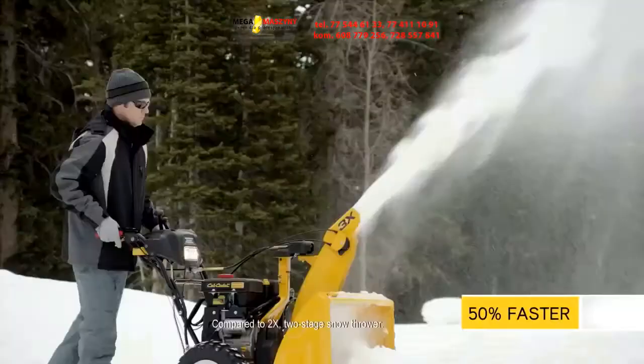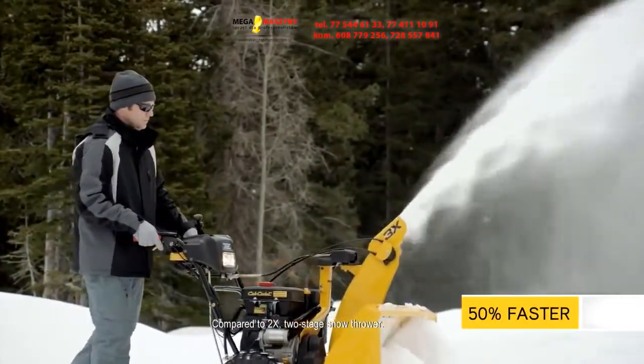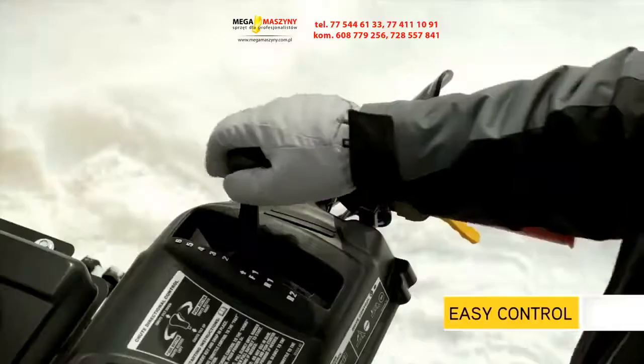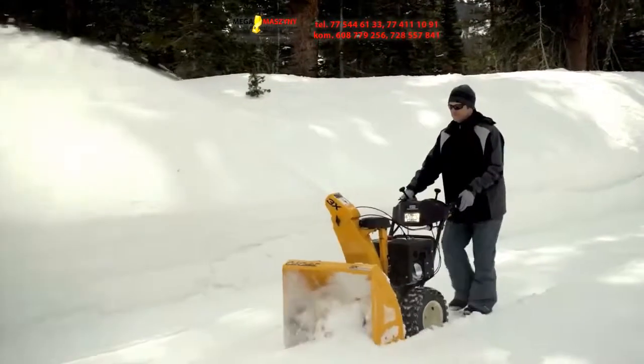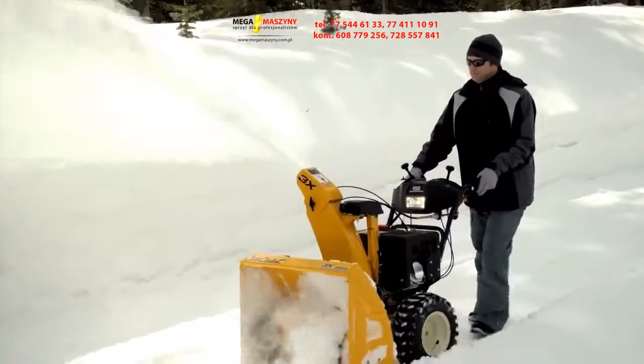The 3X easily cuts through deep snowfall up to 50% faster than a 2X snow thrower, as it moves snow through the unit more efficiently. By letting you shift to a faster gear, the 3X lets you set a pace that feels best for you, so you can get out of the cold quicker while clearing snow more comfortably.